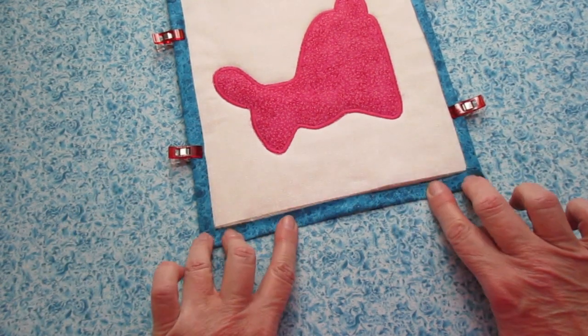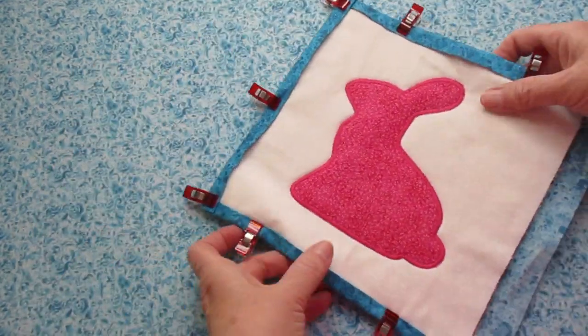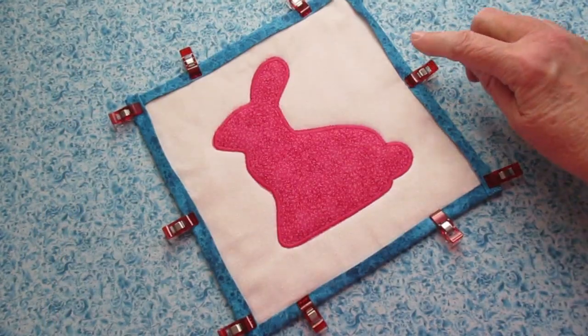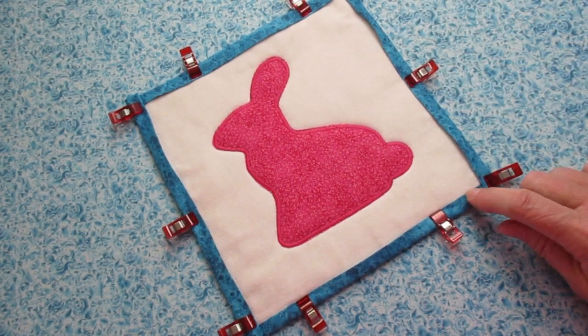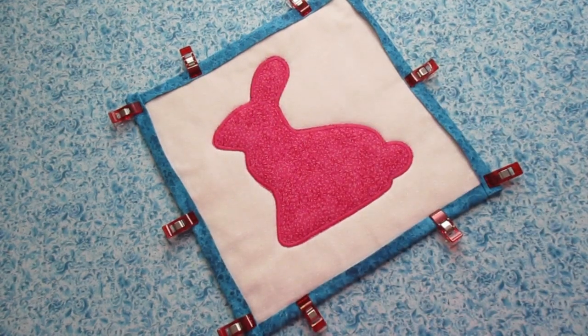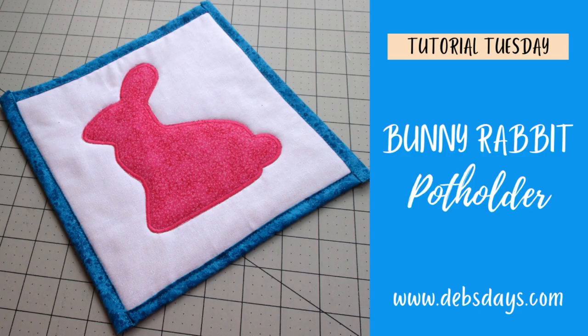Do the same with the other two sides. I just fold in the corners just like I am the sides. To secure the binding, stitch all the way around the pot holder near that open edge all the way around the entire thing. If you'd like to do some additional quilting on the pot holder you can do that now, or you can leave it as is. And just like that you have a decorative pot holder for your Easter holiday kitchen.